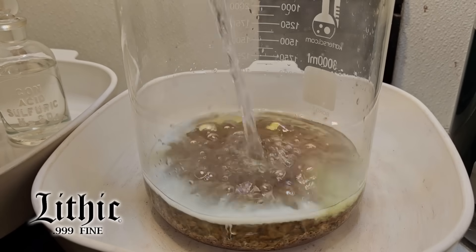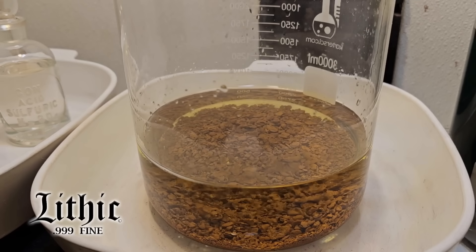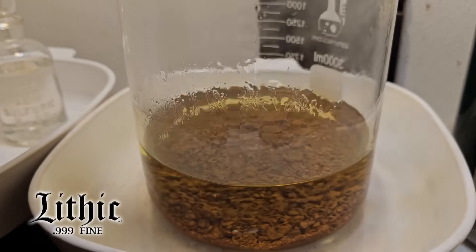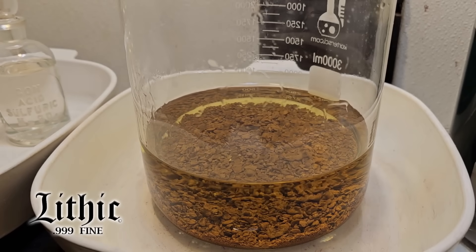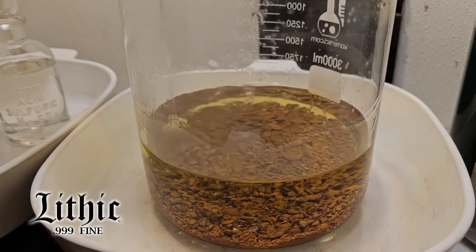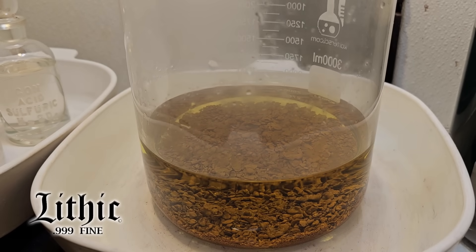Now I'm adding hydrochloric acid, and you see that reaction — it immediately turns yellow, which is an indicator that there are still free nitrates, and that gold immediately went into solution. That white frothiness at the beginning was a reaction to the traces of silver still in solution. So I already know I have traces of base metals in there that I have to get out.